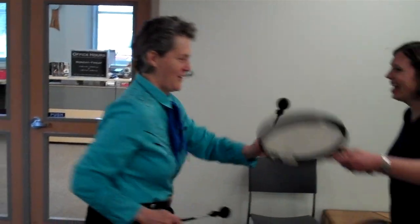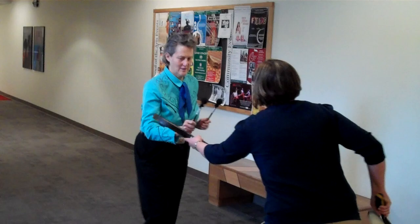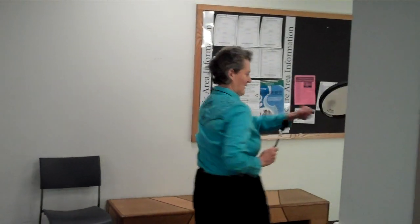Left hand, okay. You got it? Switch. Switch. Woo!